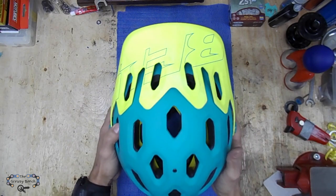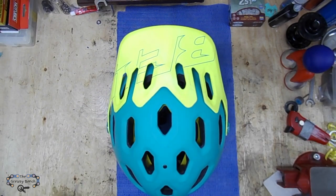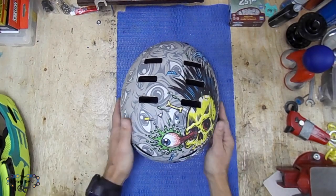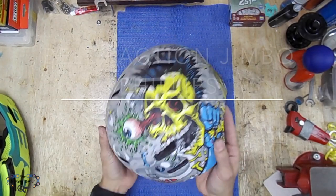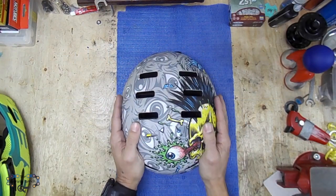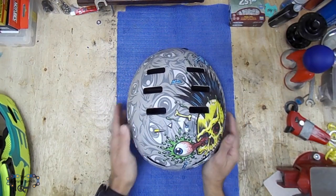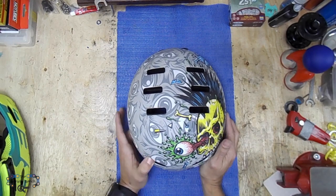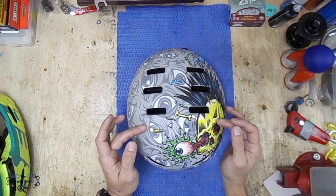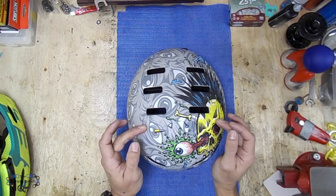Before I had this helmet, I used to ride with this guy — it's a Jimbo Phillips helmet, also a Bell. For some reason I tend to gravitate to Bell helmets. With Bell helmets it's a matter of comfort. Normally I feel some pressure points on the back of my head with other helmets, but with Bell I normally feel comfortable.